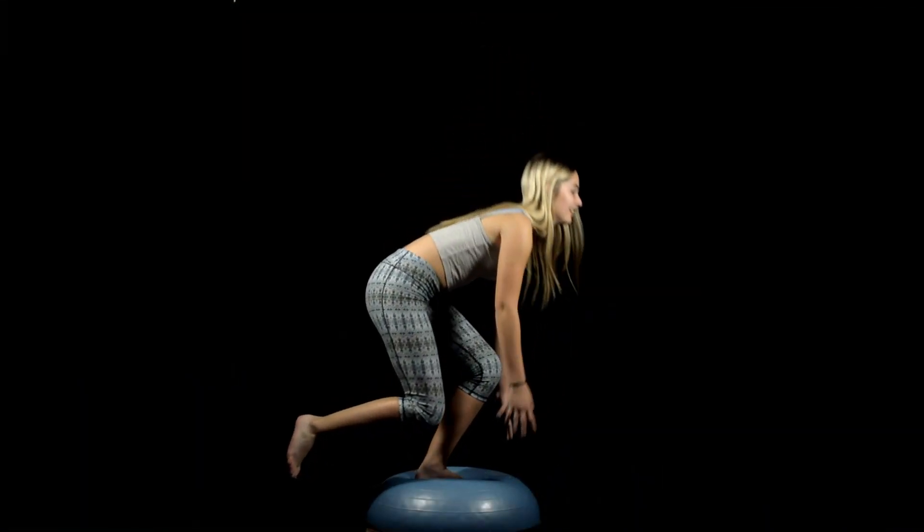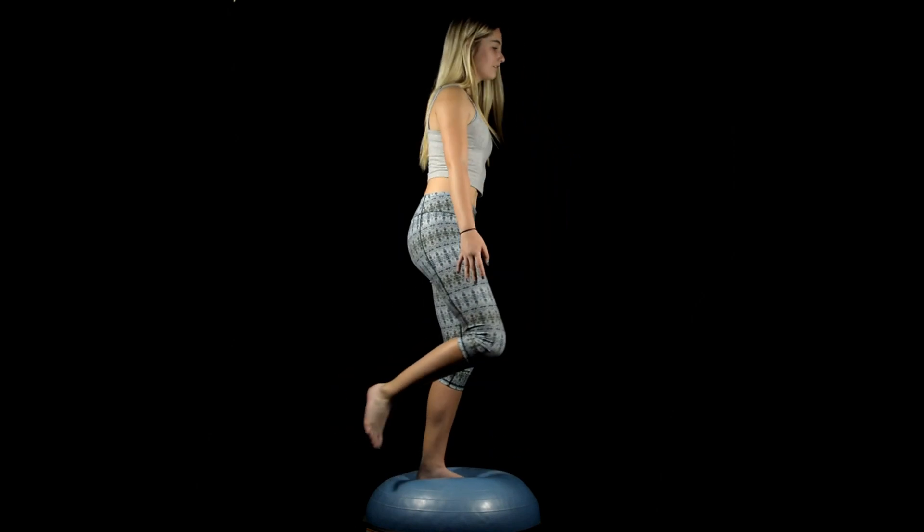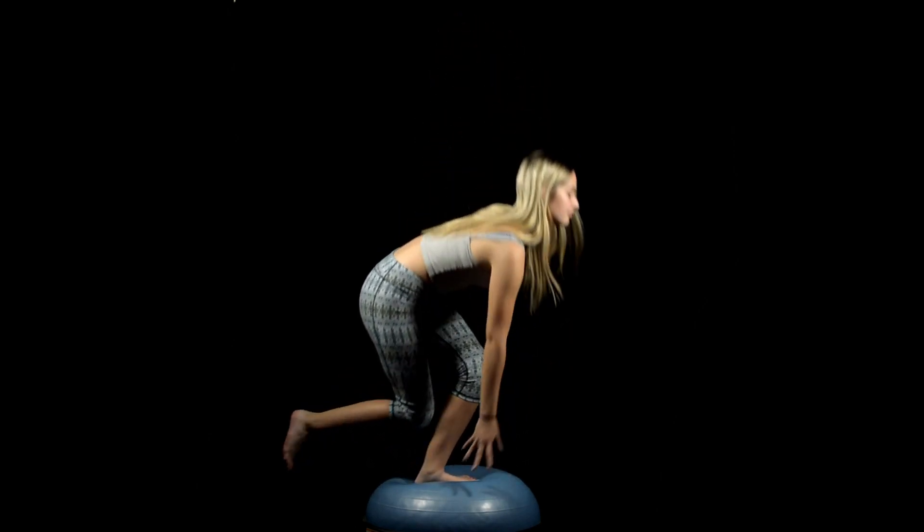When you get really good at this, you can grab a BOSU ball — those half balls — and stand on the ball side while doing this exercise. It makes it really challenging to balance. If you do these correctly, you should feel like you had a really good leg and glute workout. Now let's talk about the exercises that people do thinking they are helping their low back, when in fact they are causing their low back pain.